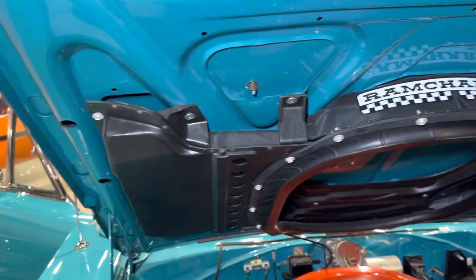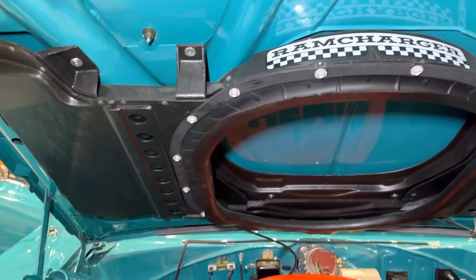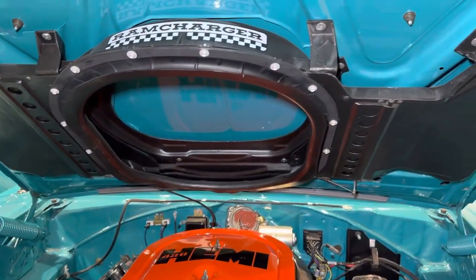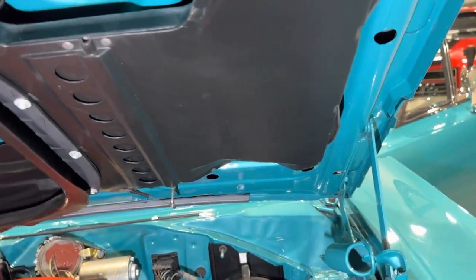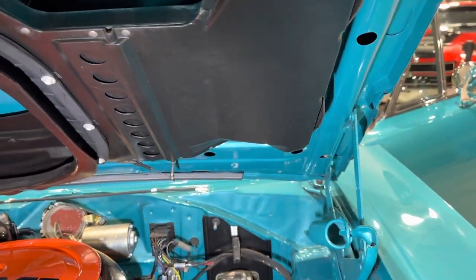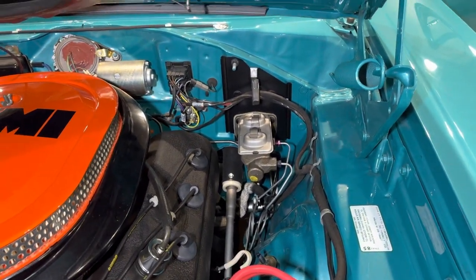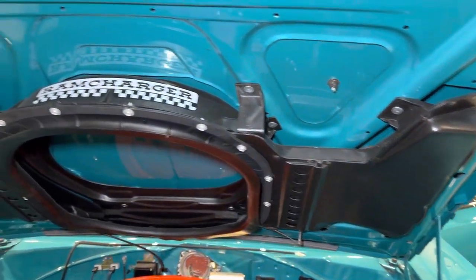Ram charger hood. And certainly on Hemis that have power brake boosters, which you would see on a ram charger hood — on this side there would be a recess, provisions to clear the master cylinder. This particular car has manual brakes, so it uses the standard ram charger box.